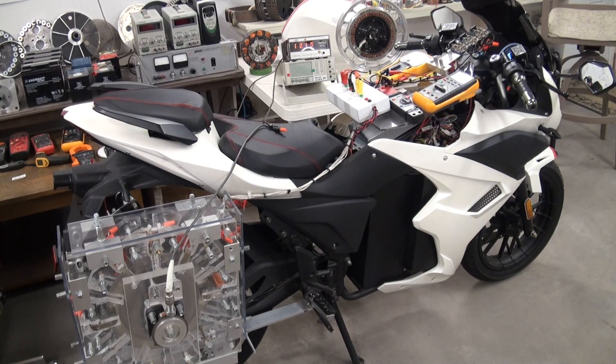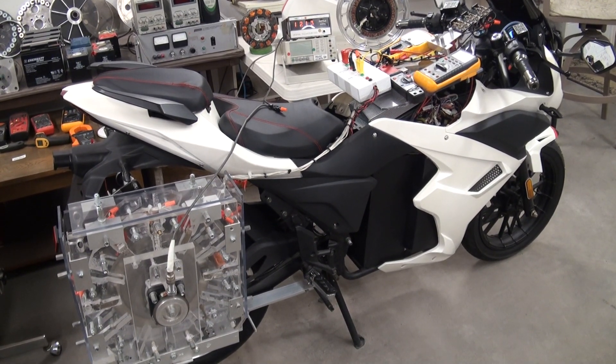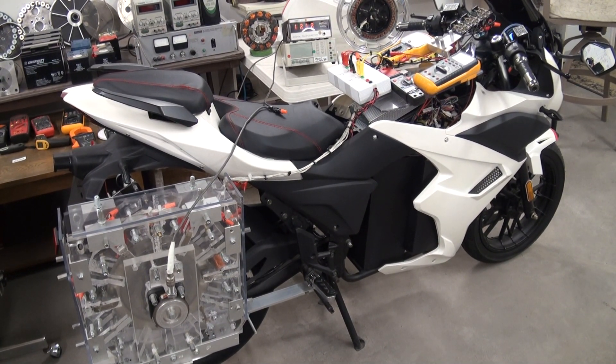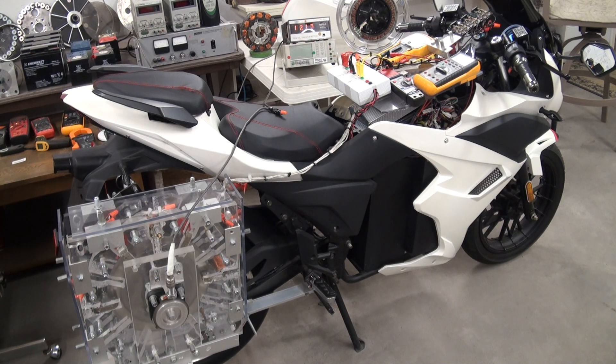Welcome to the Potential Difference Research Lab. We're introducing the electric vehicle regenerative acceleration technology in this video. The EV regenerative acceleration innovation allows electric vehicles to recharge themselves as they drive.